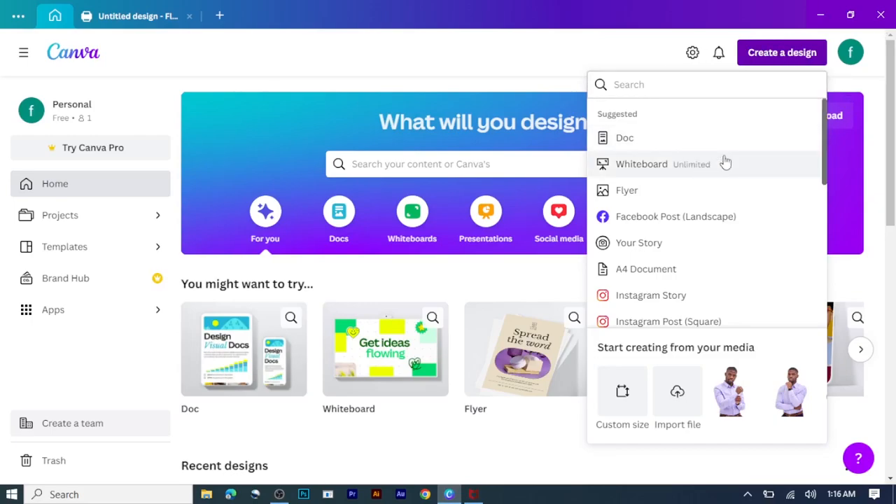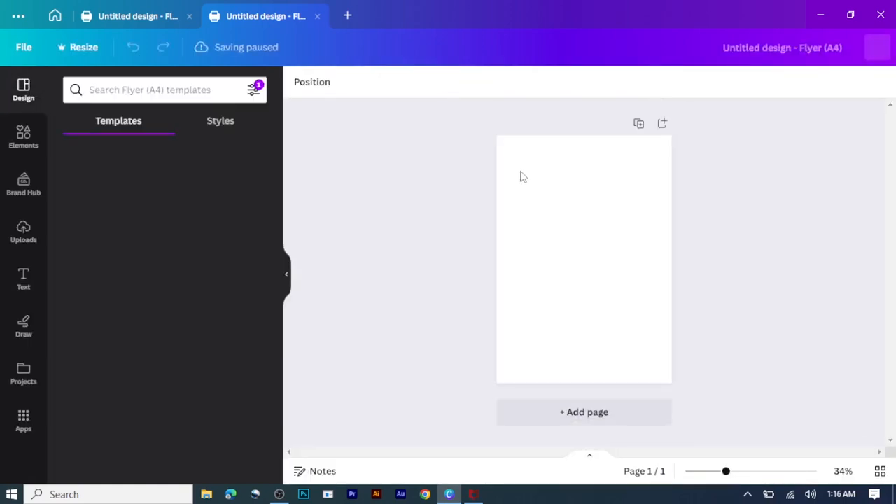Today I'm going to teach you how to design a Christmas wishes flyer. First of all, select your paper — I'll click on flyer. After setting the paper, I'll draw a rectangular shape to set my background.